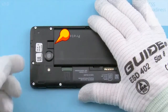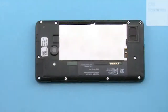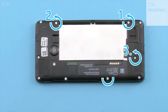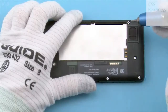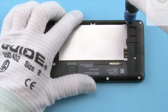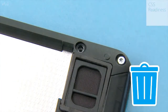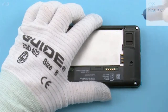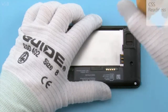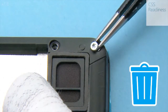Remove the battery. Open these 5 torx plus size 4 screws as shown. Do not use them again — discard them. Open these 5 torx plus size 4 screws on the edge of the device as shown. Do not use them again — discard them.